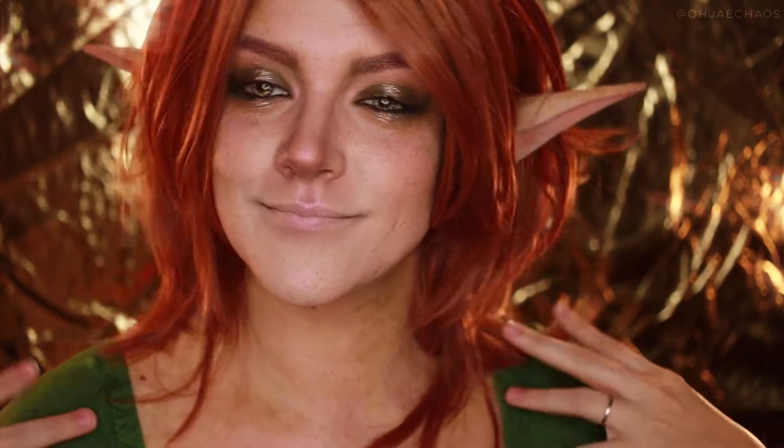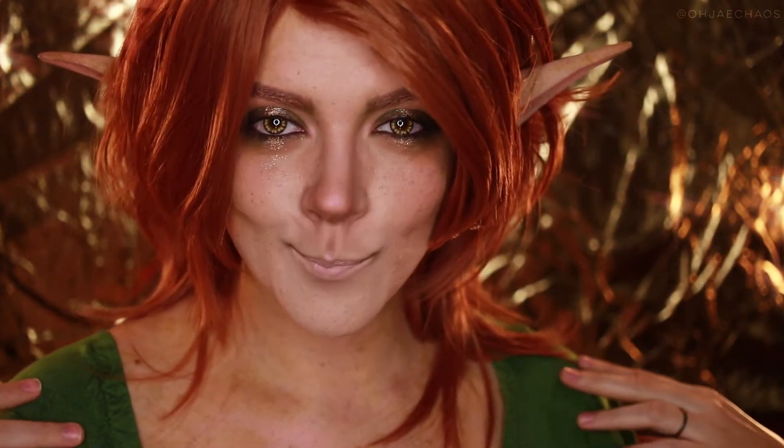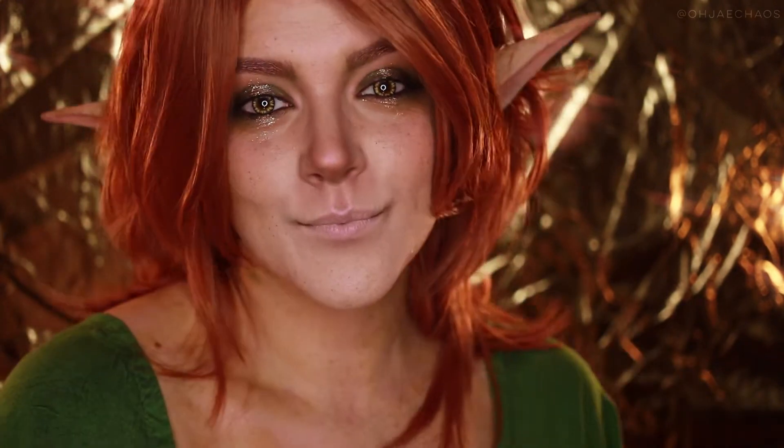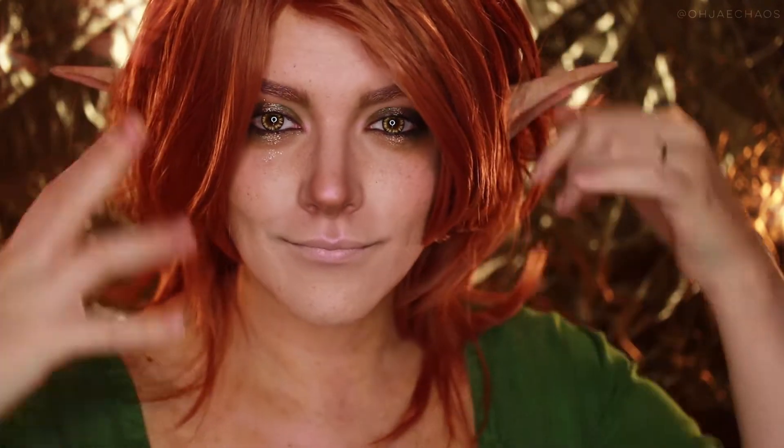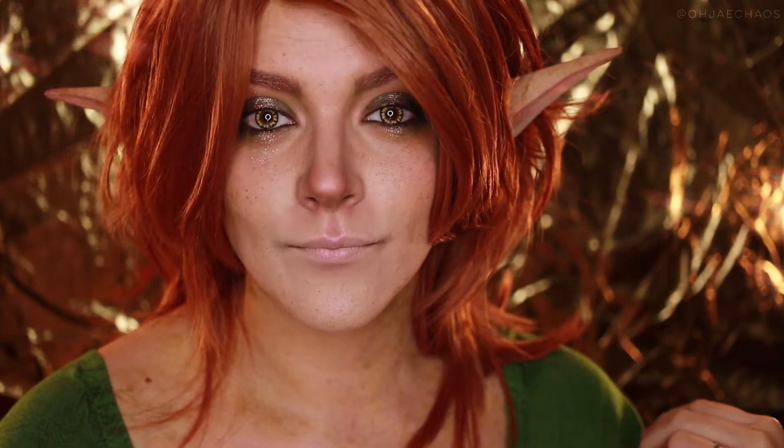Hello my darlings! How are you doing today on this fine Saturday evening? I've got this grungy forest fairy elf thing going on for you today. If you'd like to see how I created this mischievous creature then stay tuned and let's do this.